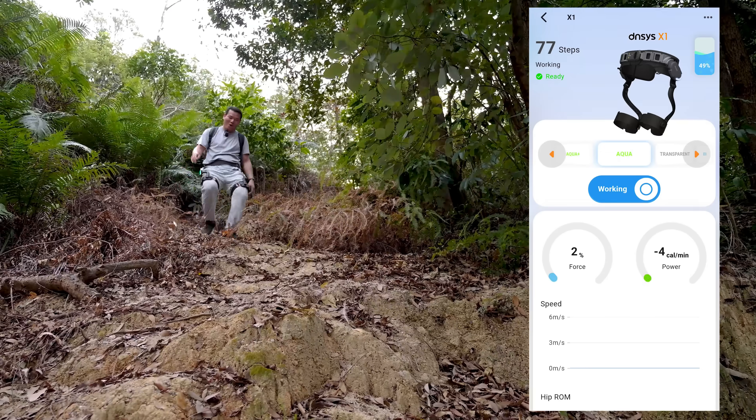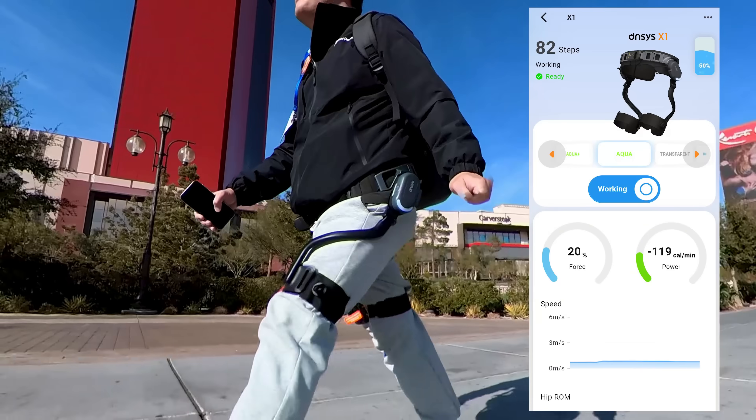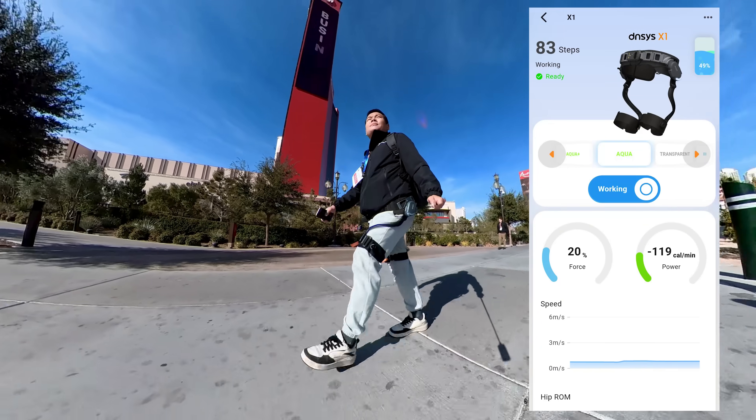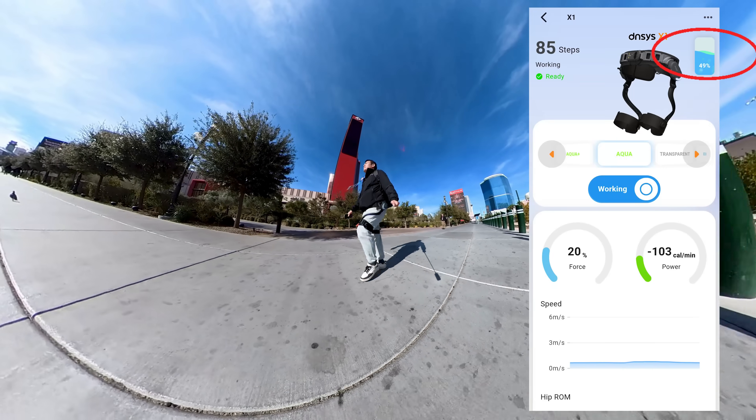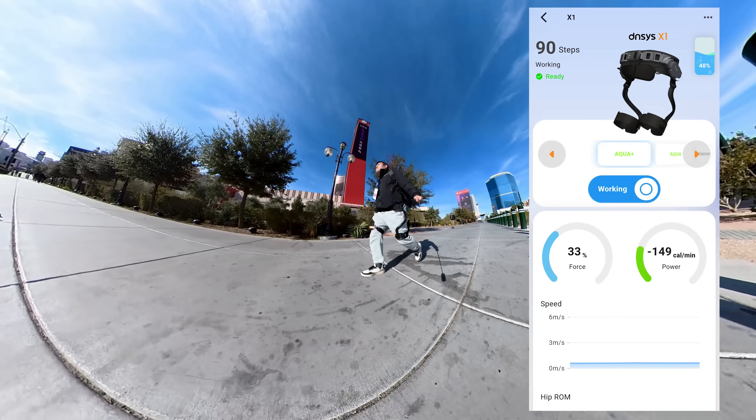When going downhill, you might want to slow down. This is where the Aqua Mode comes in. It pushes your legs back instead of assisting, allowing you to control your speed while protecting your knees, and simultaneously recharges the battery — much like regenerative braking in an electric vehicle.